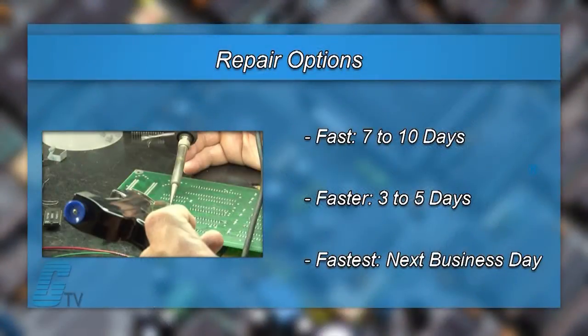We offer free repair turnaround options which may be as fast as the next business day. Most repairs are pre-priced or may be sent to us for a free evaluation. See our entire list of repair capabilities at galco.com.